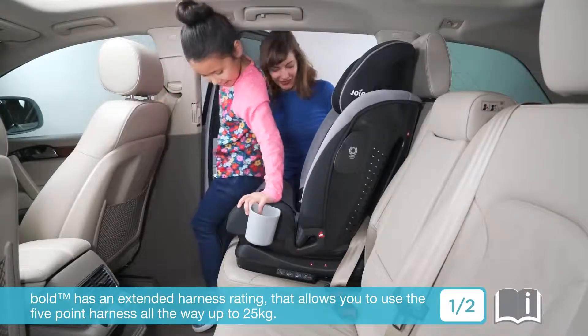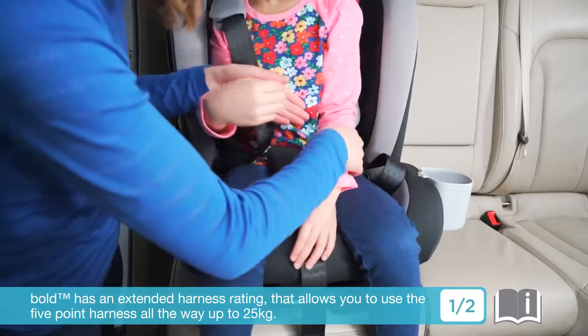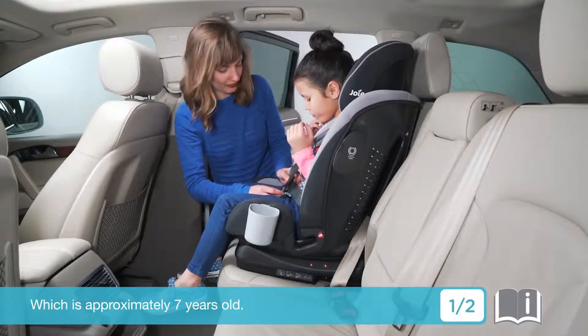The BOLD has an extended harness rating that allows you to use the five-point harness all the way up to 25 kilograms, which is approximately 7 years old.